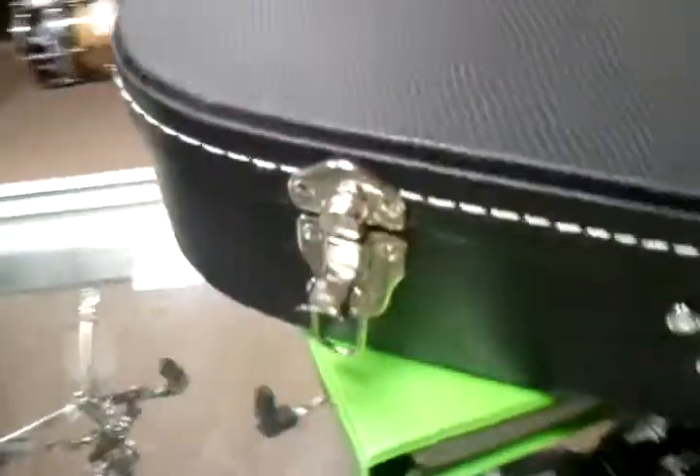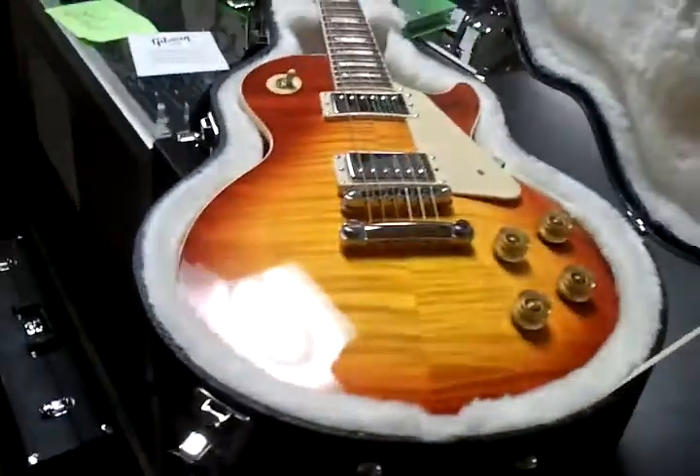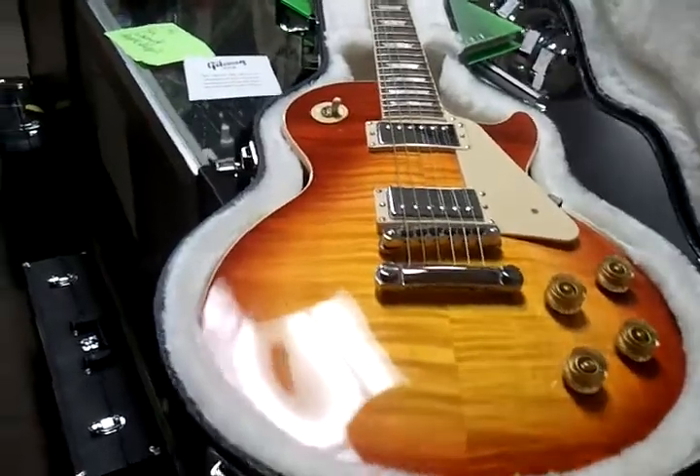Gibson USA case in great shape. All the latches are good. Another look at that pretty top.